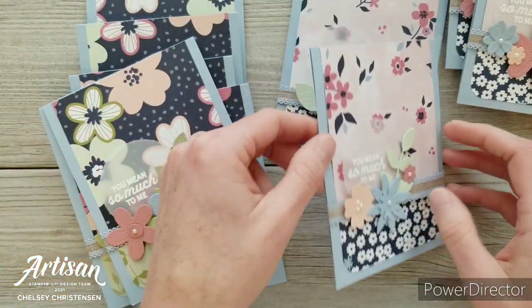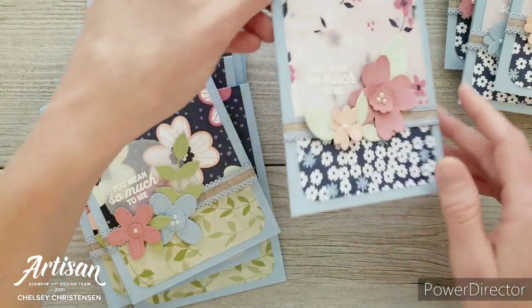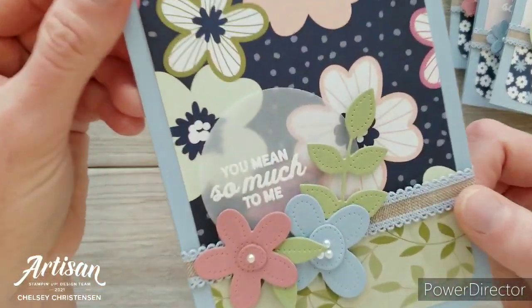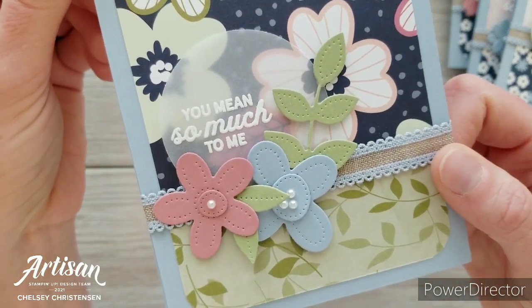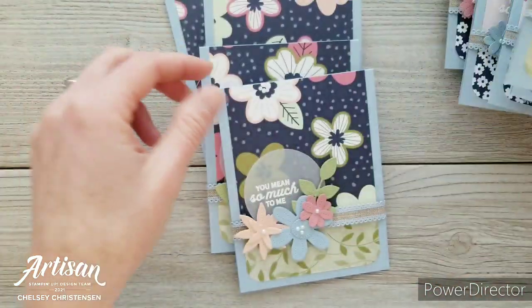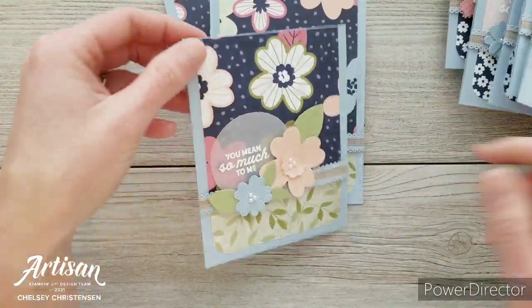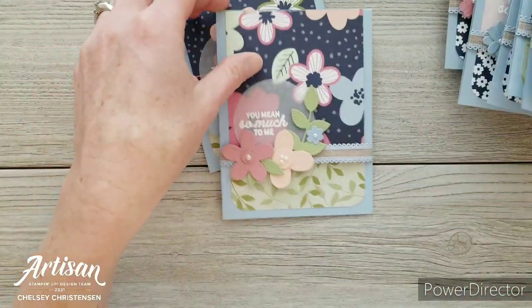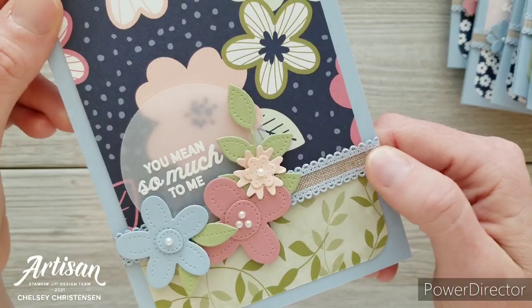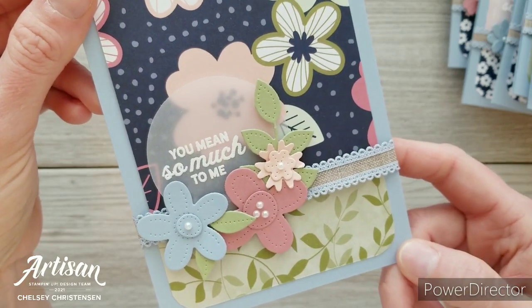Another fun thing I did with these cards is I used the greeting on some vellum, and to make it more bold I used Versamark ink and white embossing powder. It creates a fun element because you can still see through the vellum and get a hint of what's behind it while the greeting comes through clearly. I've also used a little bit of the Seaside Spray ribbon from Stampin' Up!, which coordinates nicely with the cardstock I used for the card base.